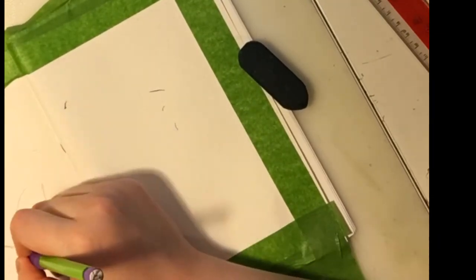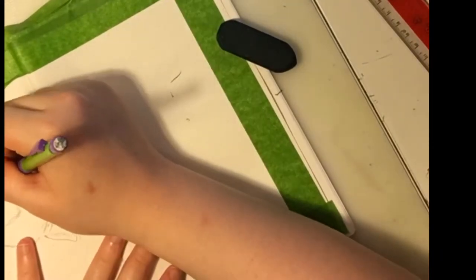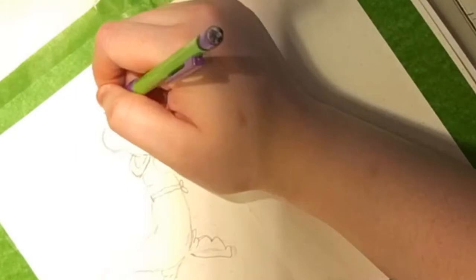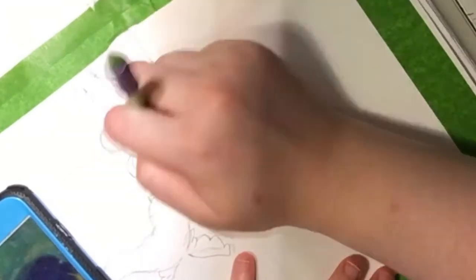Here I am drawing Mickey Mouse in his Fantasia scene. I'm going to leave you guys with some music. I got this inspiration when I was watching the film Fantasia, so if you want inspiration, you should watch movies to help get your mind creative.